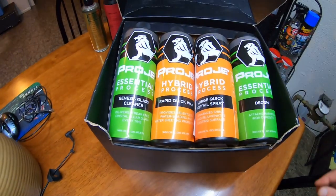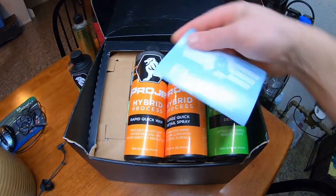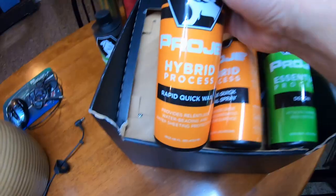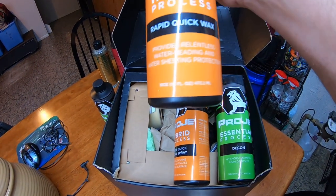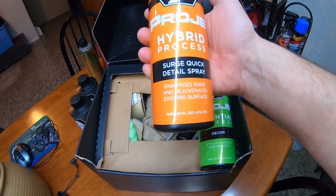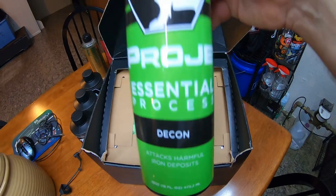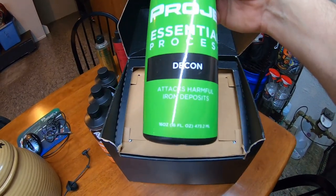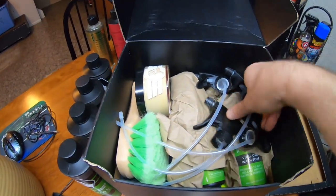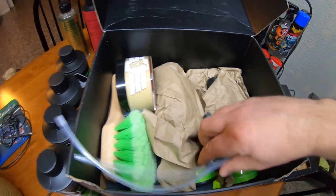Opening it up — right here we got their glass cleaner, and we got a sticker. We got the Hybrid Process Rapid Quick Wax — it provides beading and water sheeting. Then we got their Detail Spray. And we got a Decon, always good to have — it attacks iron deposits, something like an Iron X. Then we got all these nozzles — four nozzles.